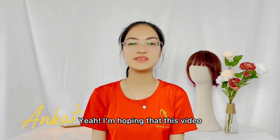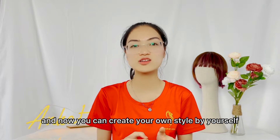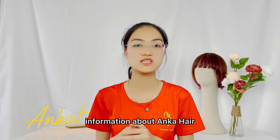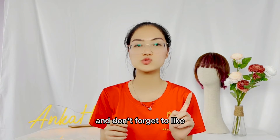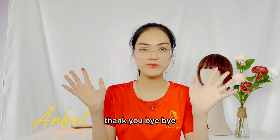I hope this video will be helpful for you and now you can create your own style by yourself. If you have any questions or want to find out more information, please comment and we will reply as soon as possible. Don't forget to like, share, and subscribe for more videos next time. Thank you. Bye bye.